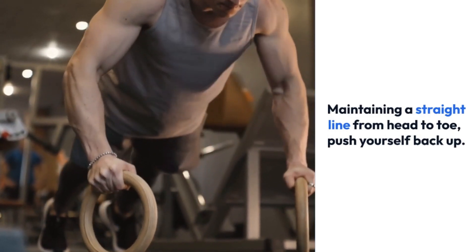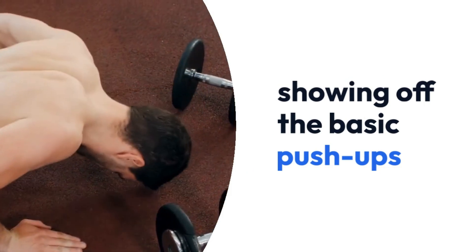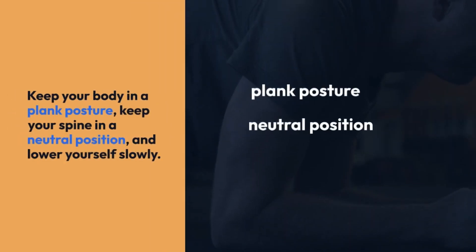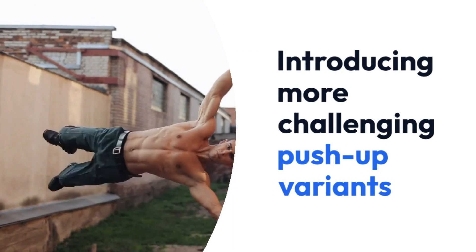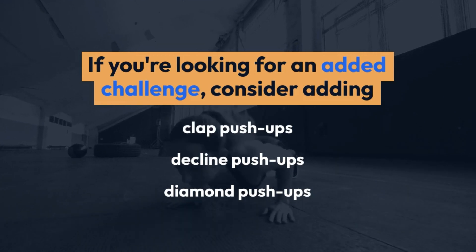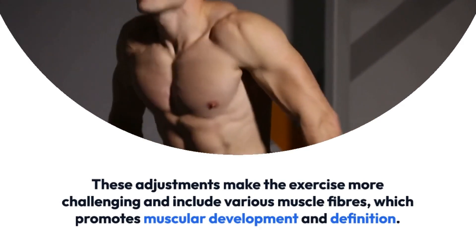Move on to conventional push-ups if you feel comfortable doing modified push-ups. Keep your body in a plank posture, keep your spine in a neutral position, and lower yourself slowly. If you're looking for an added challenge, consider adding clap push-ups, decline push-ups, or diamond push-ups. These adjustments make the exercise more challenging and include various muscle fibers, which promotes muscular development and definition.